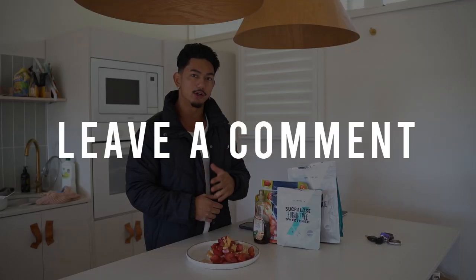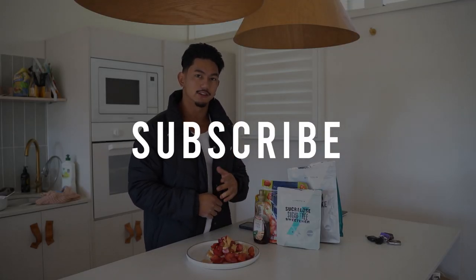If you did enjoy this video, hit that like button, hit that subscribe button, and leave a comment below. Give it a crack, let me know what you think. It's honestly a game changer — it tastes amazing. Again, super simple, super straight to the point. If there's anything else you guys want to see in the future, let me know in the comments below and I'll do my best to get that out to you.